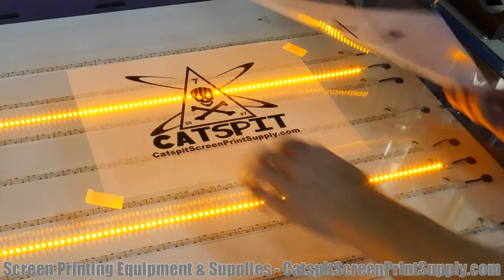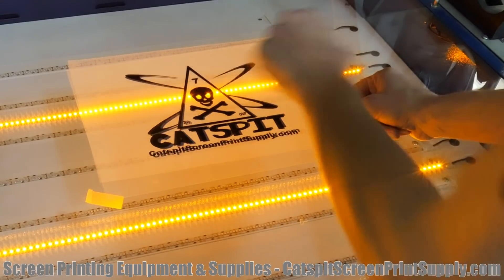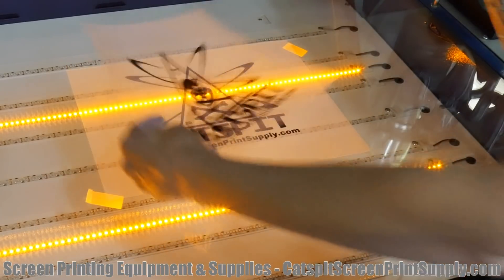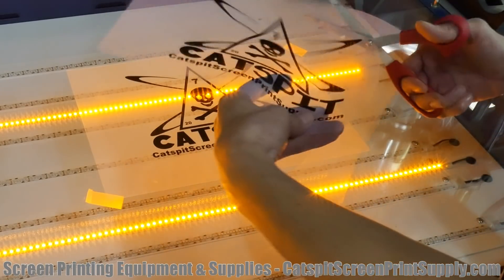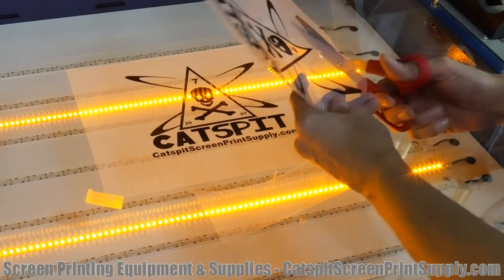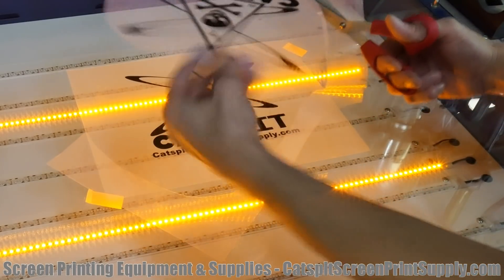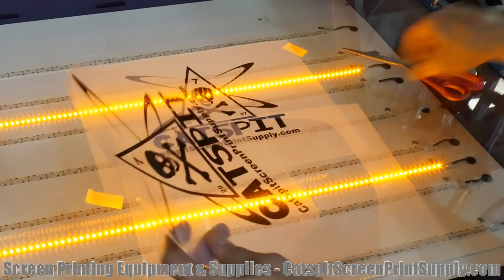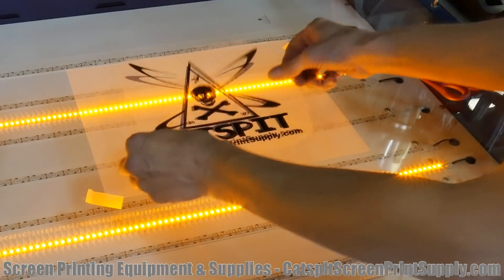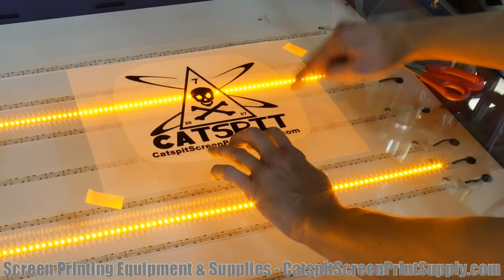To make it really easy to align the second piece of film, simply cut it out to size. Make sure you don't go too fast and accidentally cut into your design — I've done that back in the day when I didn't have such a good printer. Once you cut it out, you'll be able to line it up easily and then tape it down.